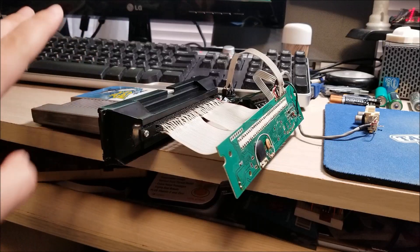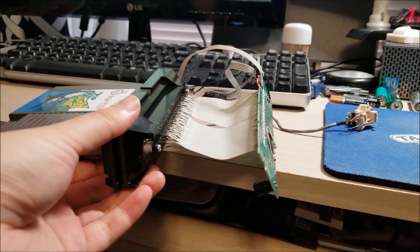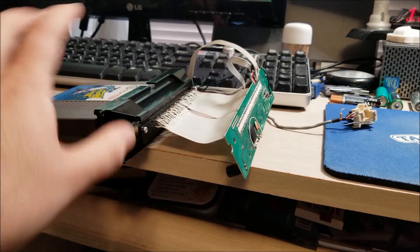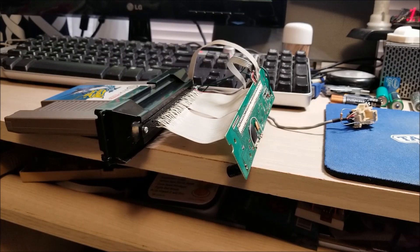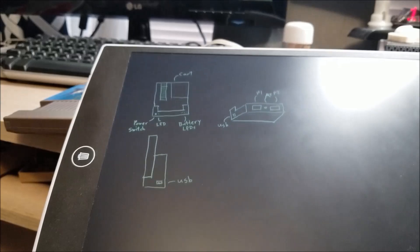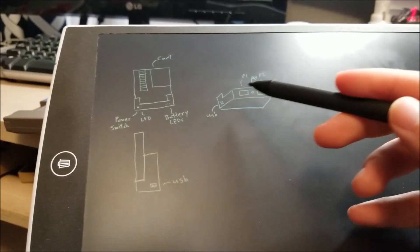Besides the NES Classic, they actually played real cartridges. So what I'm going to do is design a custom case for this. I've sketched it up on this board — it's going to be tiny, actually a little bit smaller than a cart itself.